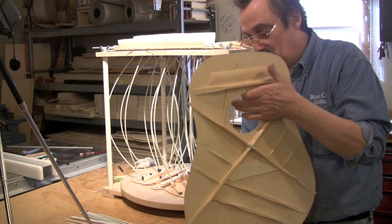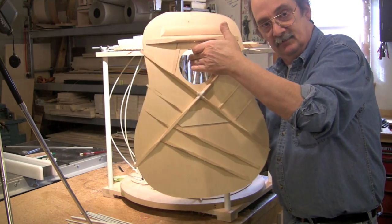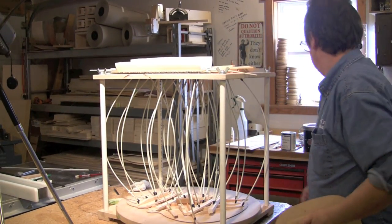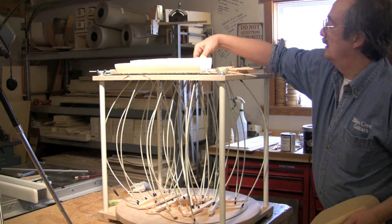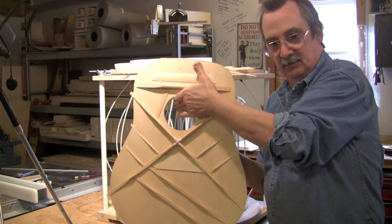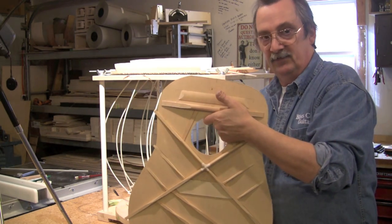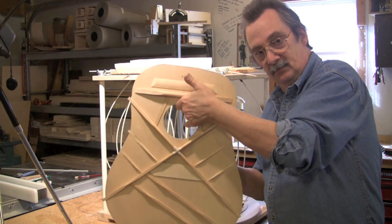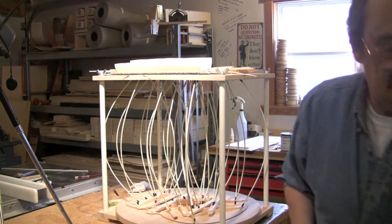When the top is done, tap on it. If you have a loose brace, you'll hear a flapping sound — that's the wood hitting the brace — rather than a nice clean ring. That flapping is a lot like what a loose brace sounds like. Once you hear that nice clean ring, you know your braces are secure. Now you've seen how to brace up the top.